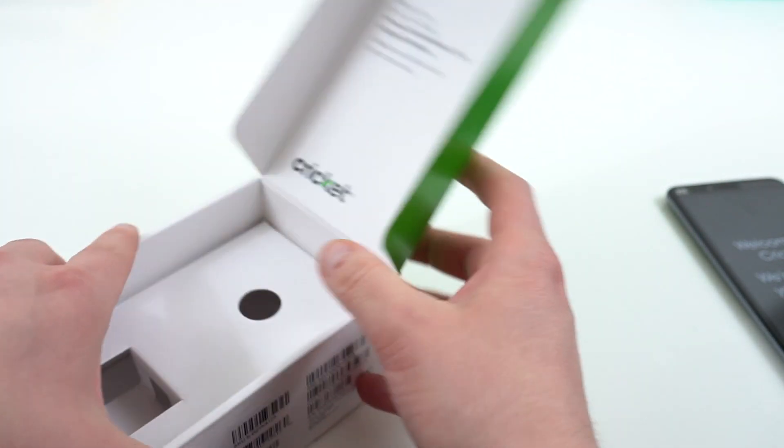That's everything that's in the box. Let's set the box to the side and take a look at the phone itself.